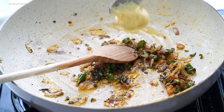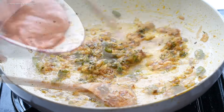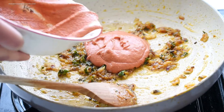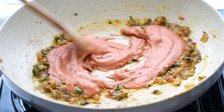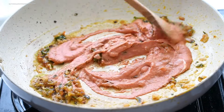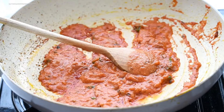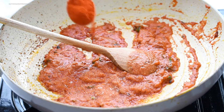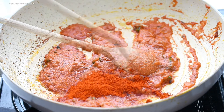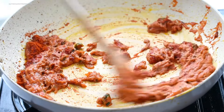Once the onions were soft and cooked, I added ginger garlic paste and cooked it on low flame for a minute. Then I added the prepared sauce into the onion mixture and cooked it on high flame for about five minutes. I then added sugar and red chili powder, cooked for a minute on low flame, and adjusted the salt.